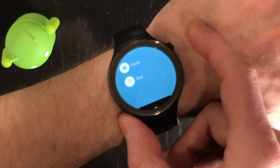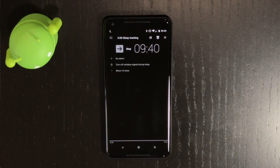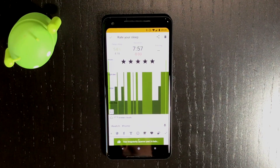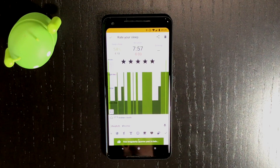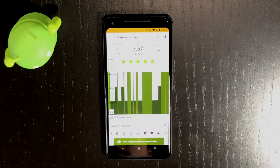When you're finished sleeping, you can stop tracking directly from the watch, or you can use the app — slide the Stop Tracking slider to the right. On the phone, you'll immediately see some stats about your sleep, as well as some options to rate your sleep and add notes. This is a great way to reflect on the night and add any notes like alcohol consumption for the previous evening.